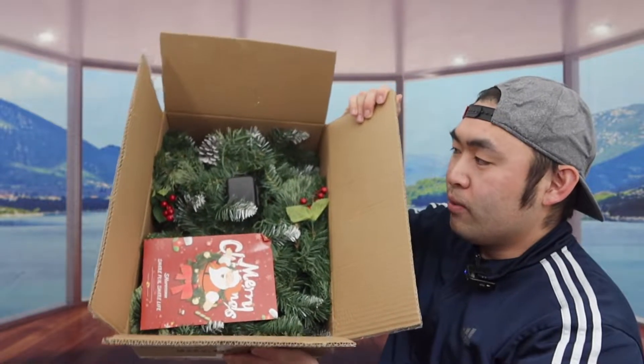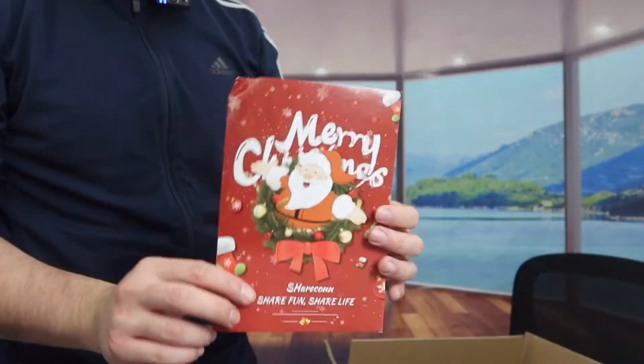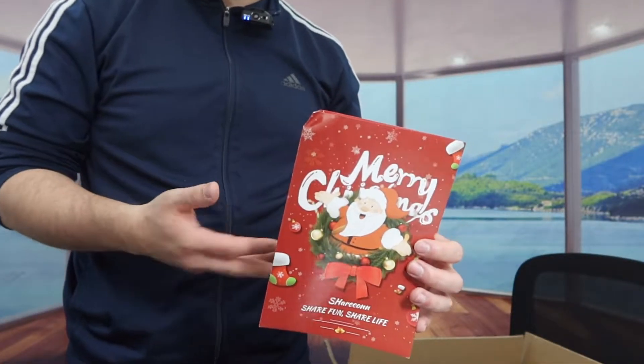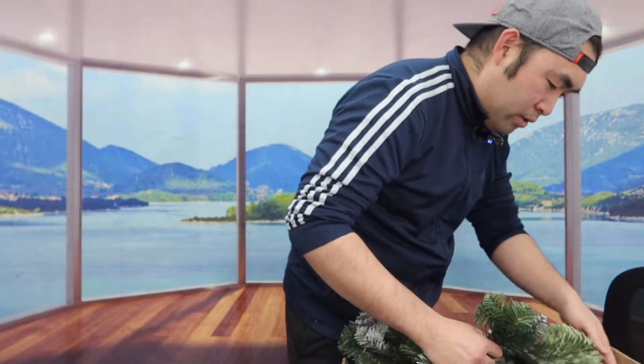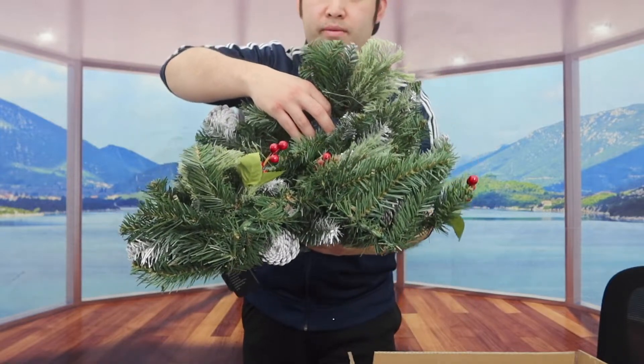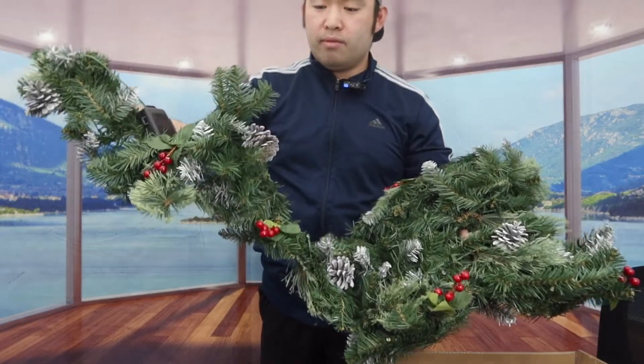Once you open it up, this is what the inside looks like — there's a lot of stuff inside. They include a manual to teach you how to set up, use, and maintain it. Once you take it out, this is what the product looks like. It does go pretty far — it's around nine feet like I mentioned.